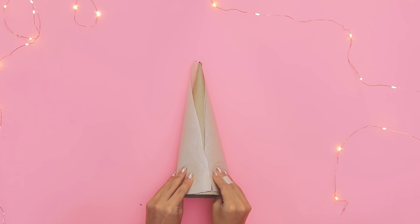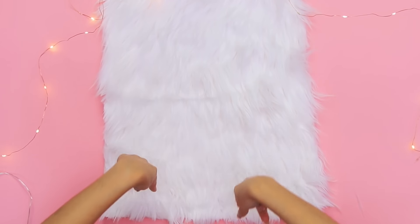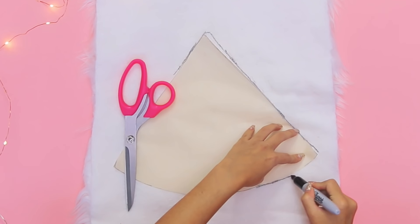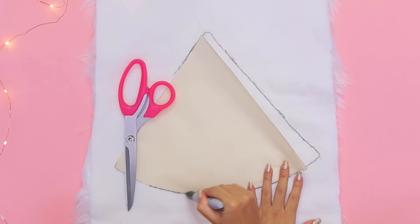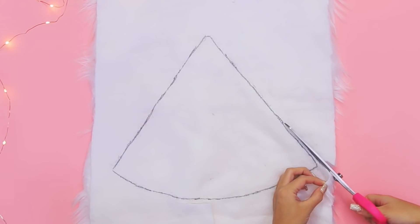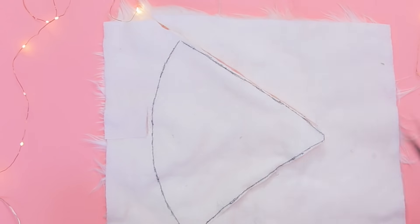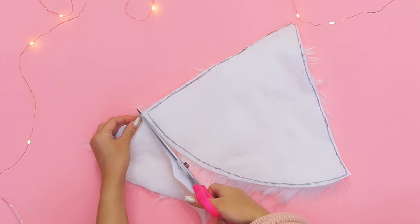I cut out my stencil to use on my faux fur fabric, which I picked up at Joann's. Make sure the faux fur is pointing downwards so it isn't in the wrong direction — I did this wrong the first time. Trace your stencil onto the faux fur fabric and use a pair of sharp scissors to cut them out. I found a trick for cutting faux fur: slide the scissors underneath the faux fur as close to the fabric as possible so the ends of the fur don't get caught in your cuts. That way, your faux fur stays looking nice and doesn't end up looking choppy.